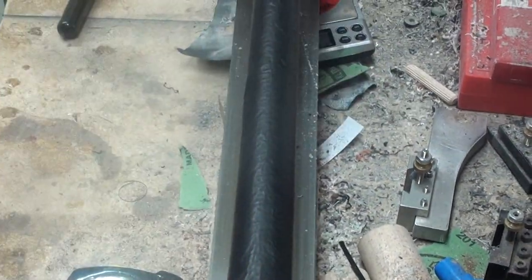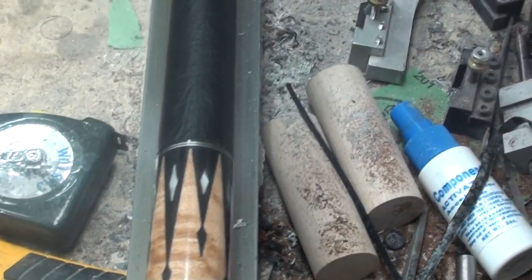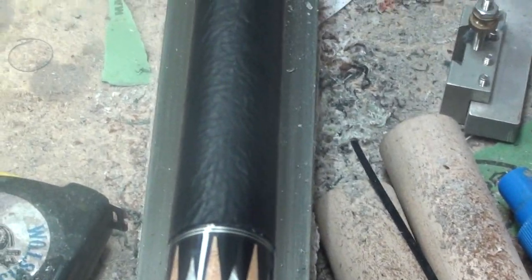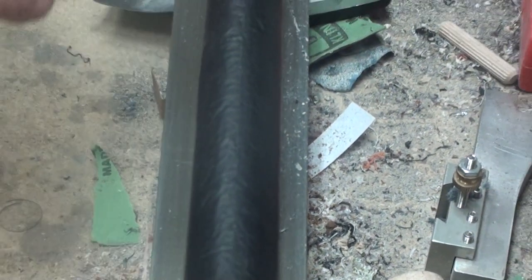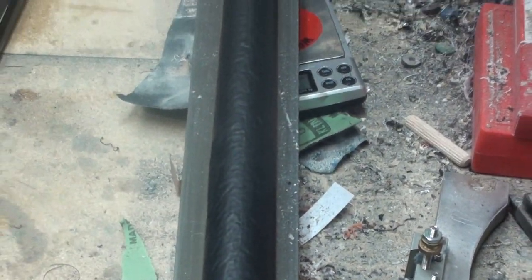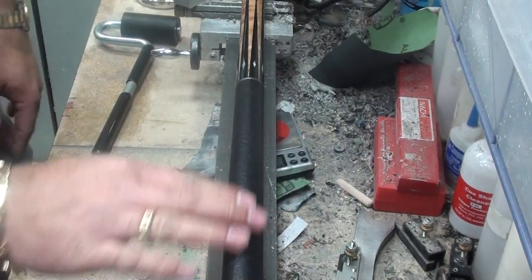So here we are. The wrap is now seamed — it's done. It's pretty invisible. I think you probably can't see too much of that, especially with the texture here. Any stuff that's not perfect is just going to hide.